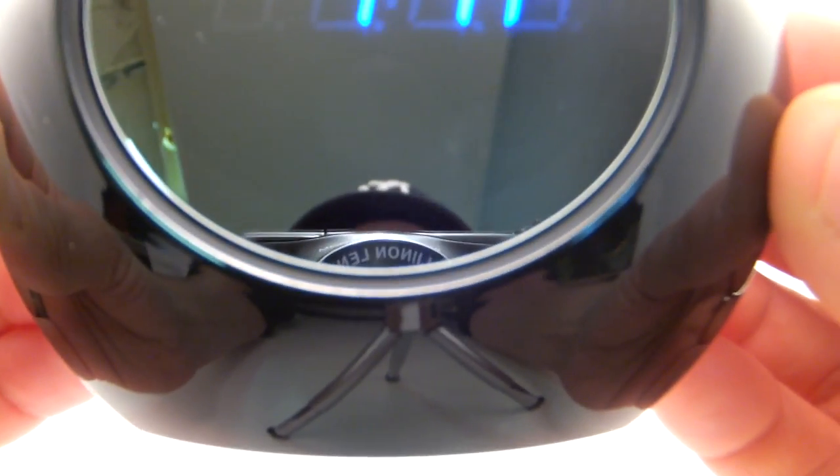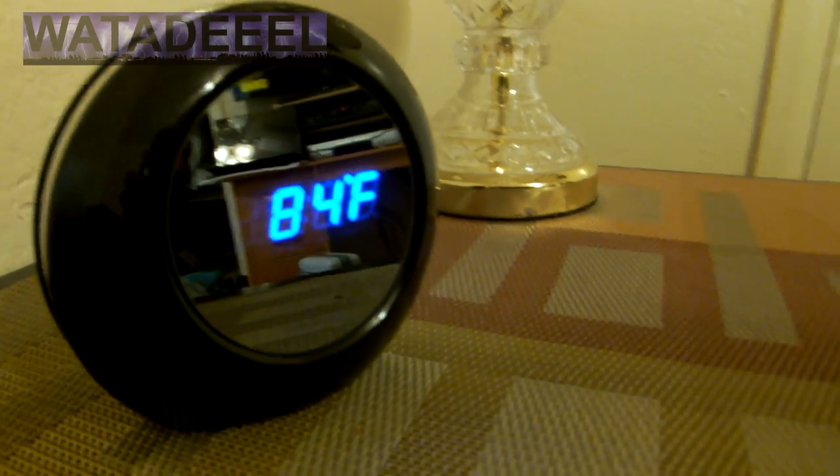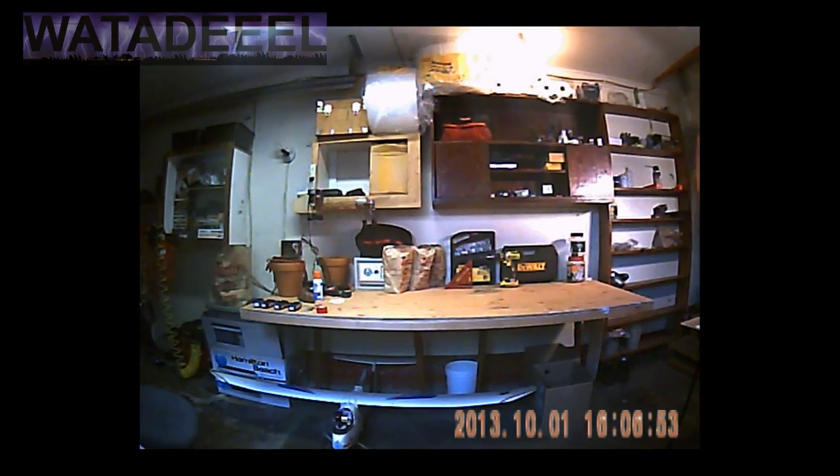It's a really awesome clock — it looks good. It has a contemporary type design. It's got a nice round glossy finish. It's an awesome little clock.